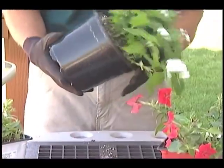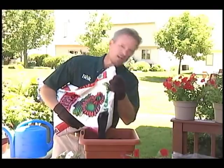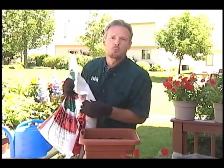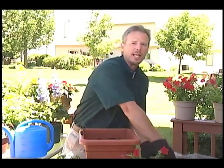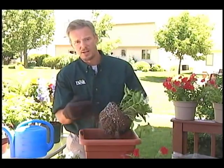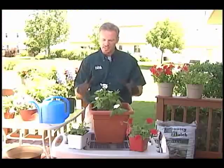First, carefully remove the plant from the old pot. Cut away any dead, damaged, or rotten roots, but avoid cutting healthy ones because that'll stop the growth — and if you cut too many, you could kill the plant. Put enough potting mix in the new pot so that at the top of the root ball it'll be slightly below the rim. Don't plant it any more deeply than it was in the old pot, or you could kill the plant. If you have one plant, center it in the pot.